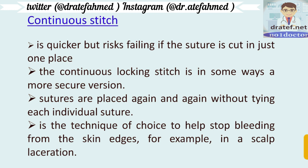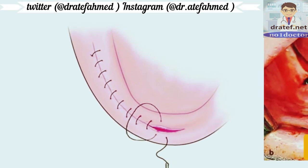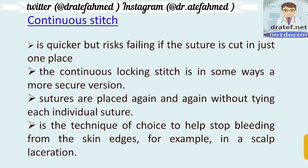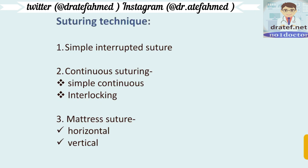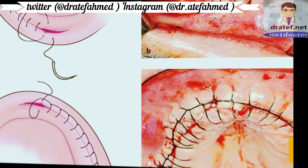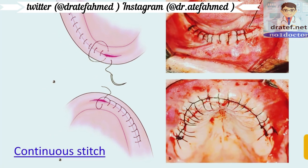Continuous suture is quicker but risks failing if the suture breaks in just one place, which can cause all the sutures to fail. Sutures are placed again and again with the same thread. It is the technique of choice to help stop bleeding from skin edges, for example in a scalp laceration. Continuous stitches are of two types: simple continuous and interlocking.